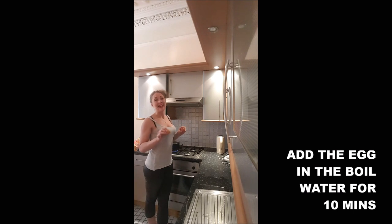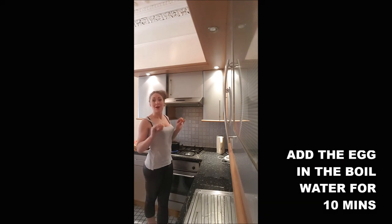you just put your eggs in there and you leave it cooked for 10 minutes, not more, not less.